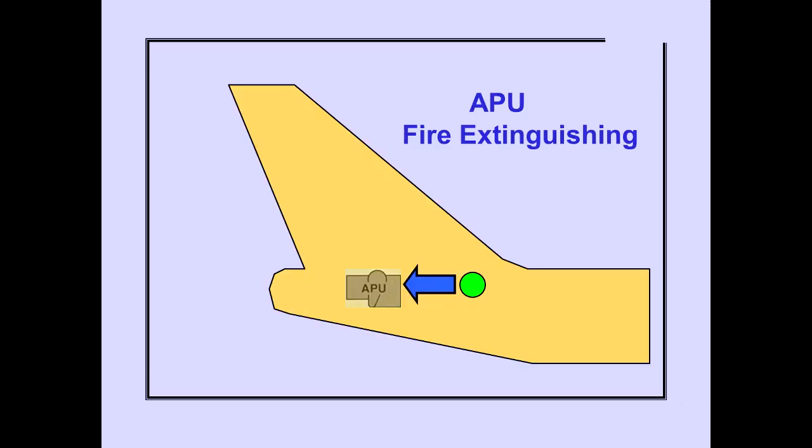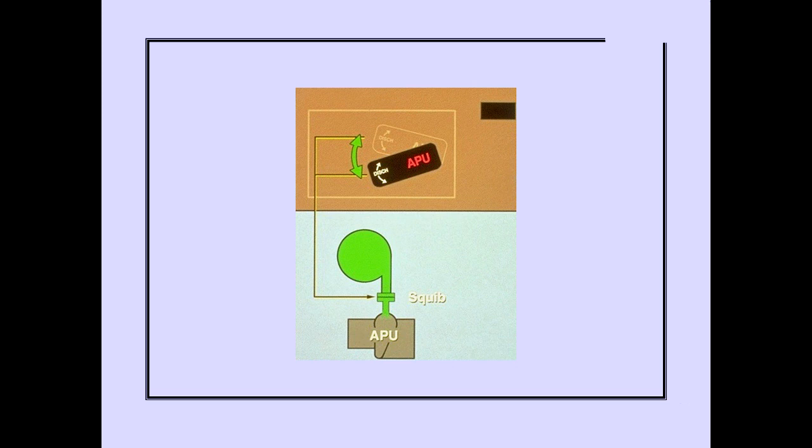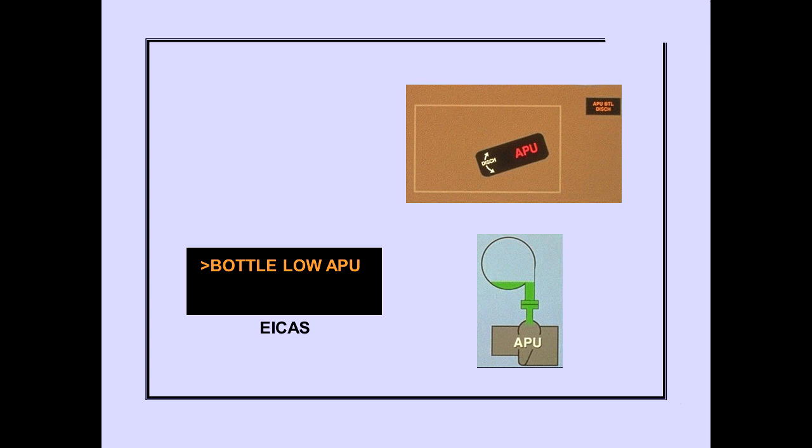Now let's look at APU fire extinguishing. Pulling the APU fire switch unlocks the switch for rotation. Rotating the APU fire switch in either direction to the stop discharges the fire extinguisher bottle. The APU fire switch remains in the rotated position. The ICAS advisory message 'Bottle Low APU' is displayed when the APU bottle has discharged. The APU bottle discharge light also illuminates.